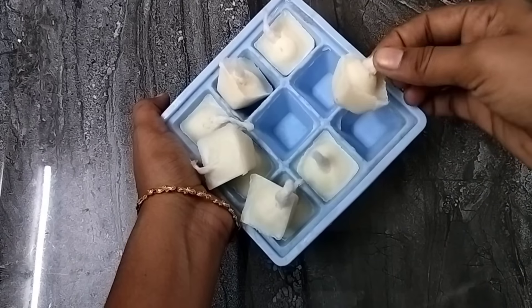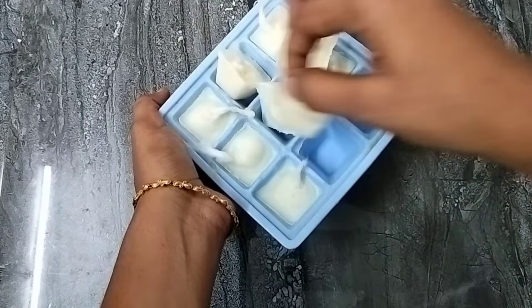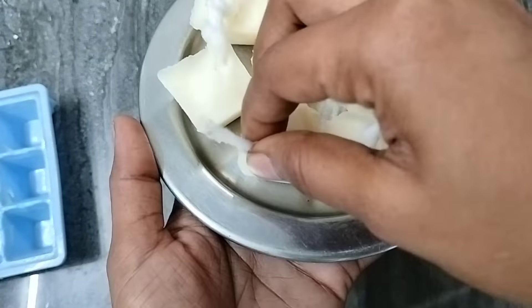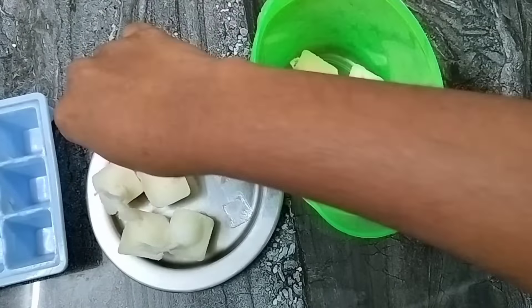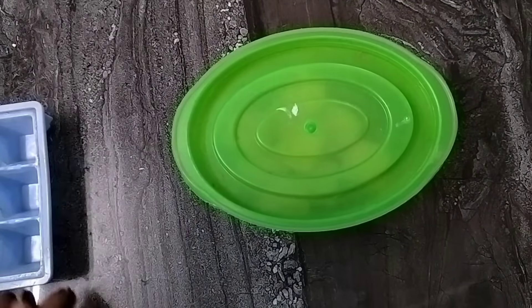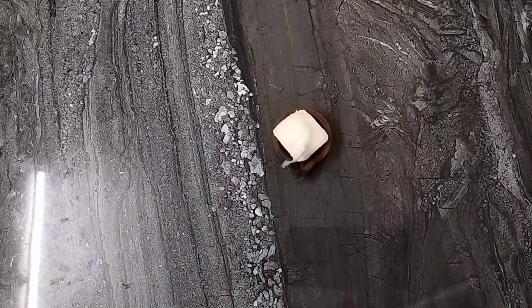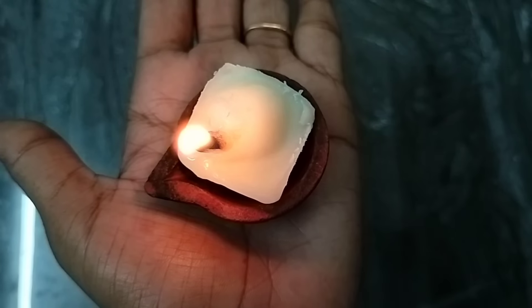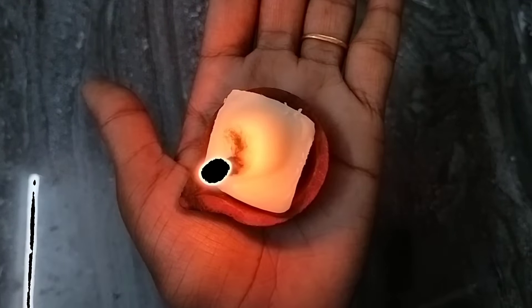Let's see how the cake is coming. You can store it in a container. You can store it in a store. If you have any milk, you can store it in a store.